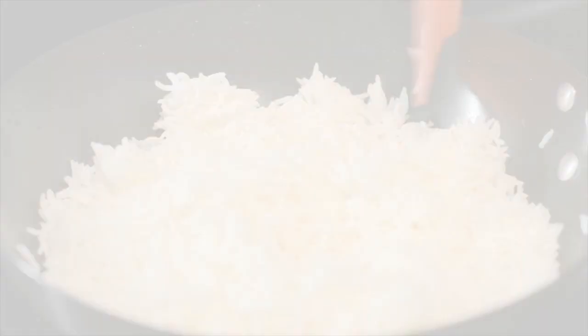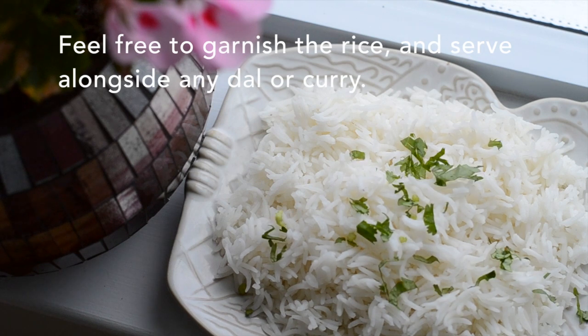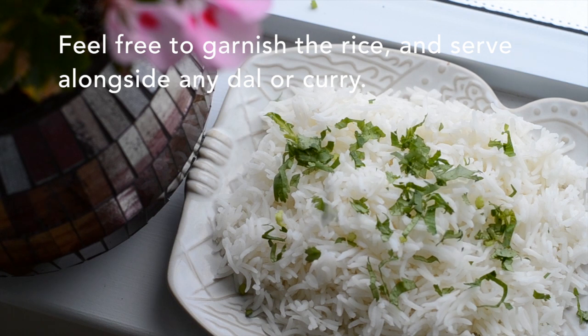And that's all there is to it. Once you've done this a couple of times you will master it. Feel free to garnish your rice or not, and serve it alongside any dal or curry.